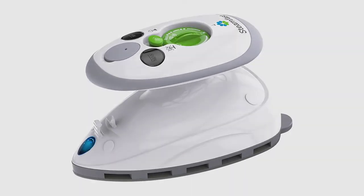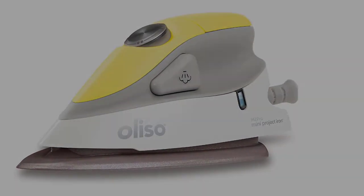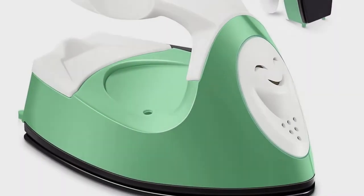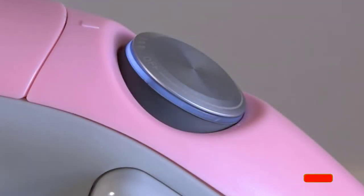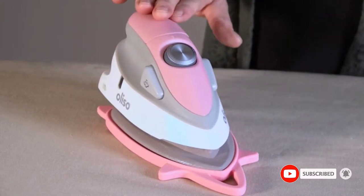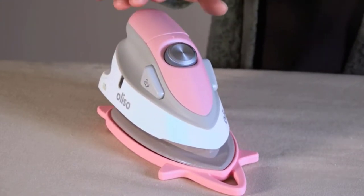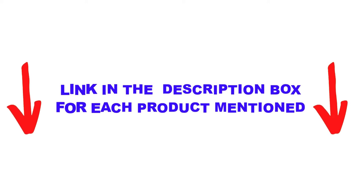Are you looking for the top-rated mini irons in your budget? In today's video, we break down the top 5 top-rated mini irons available on the market. I made this list based on my personal opinion and tried to list them based on their price, quality, durability, and more. I found these products very helpful for people like you. Check out the description below and make sure you subscribe for more videos.